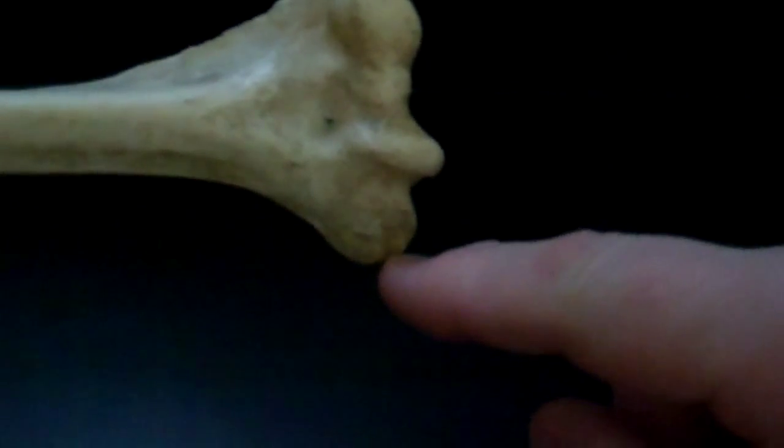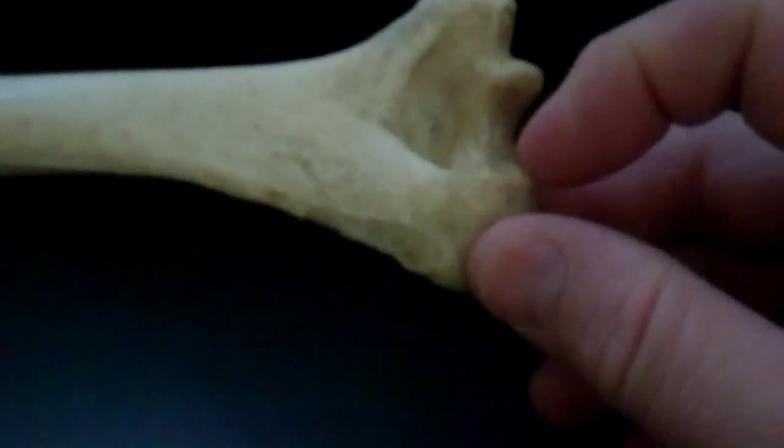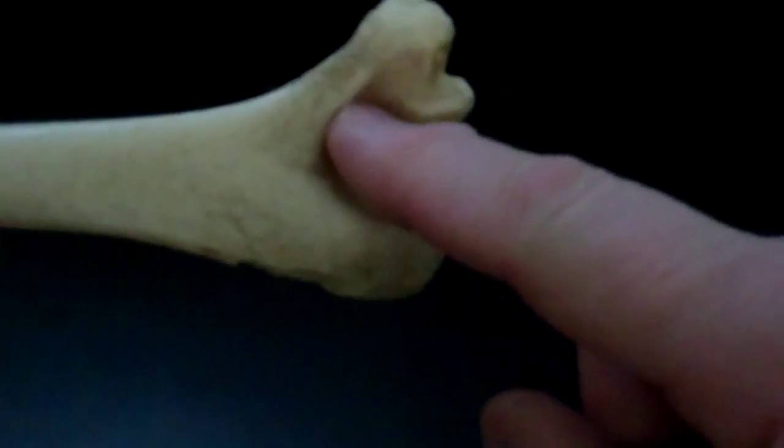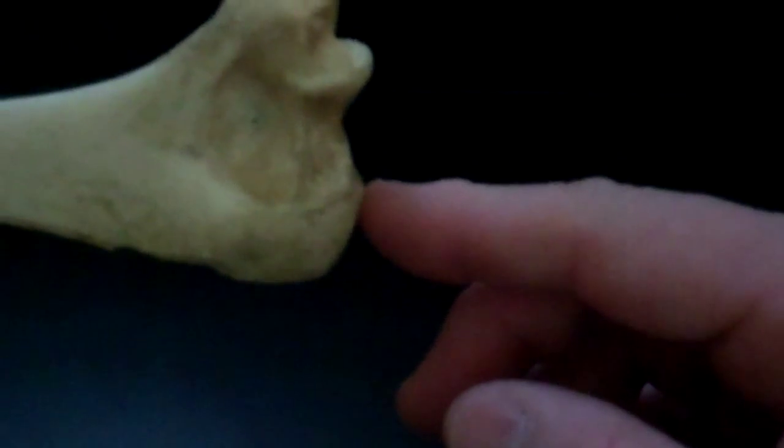This is the medial epicondyle and this is the lateral epicondyle. In the back, or posterior, is the olecranon fossa, and this is where the olecranon process locks out when you straighten your elbow.